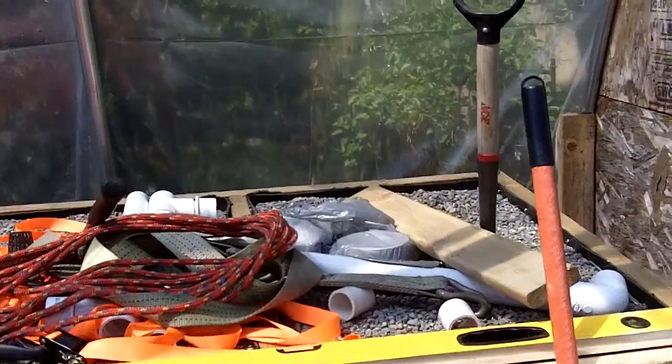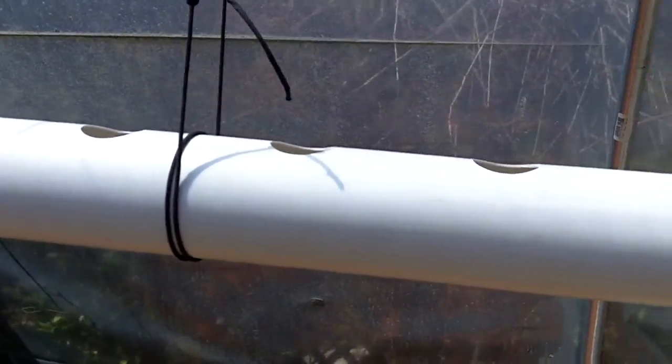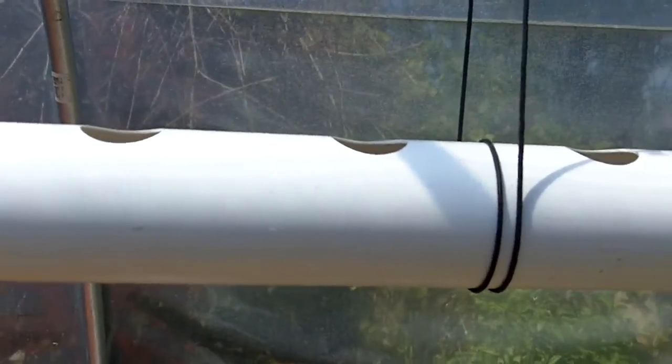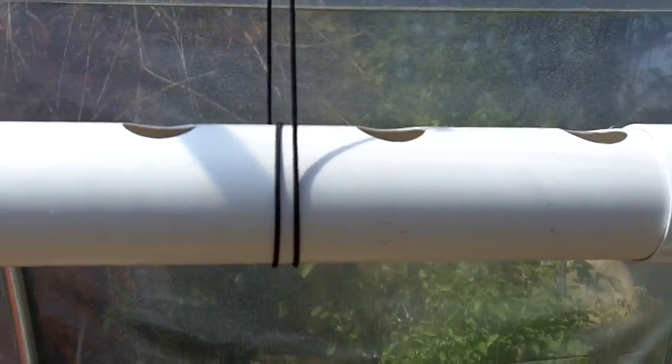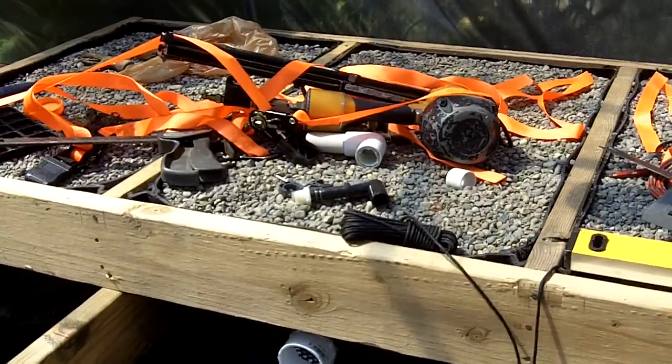I've got this little gadget here. This is going to be a bed — I was actually thinking of putting flowers in there today. I don't know, I'll decide. Anyway, there you go — hoop house out.